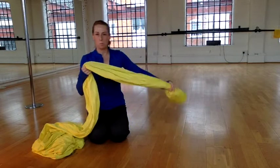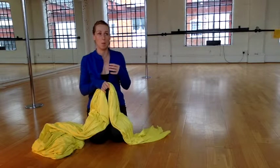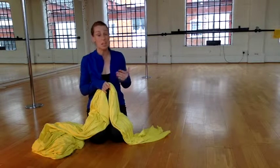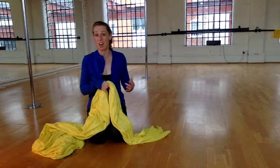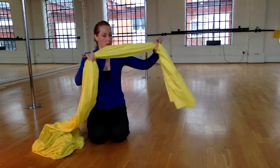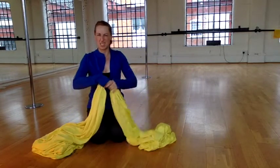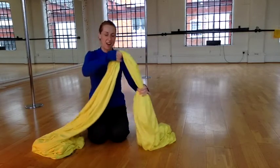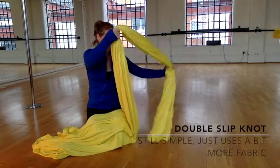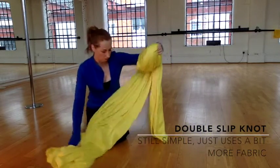There's no right or wrong, no better or worse — either of these knots are going to be suitable. It's more a case of how much fabric you've got, what kind of length you want your swing to be, and what you're confident in tying. I'm really just giving this second option because it uses a little bit more material and it's a wee bit harder work, though not particularly difficult. I'll do it nice and slowly so that you can see what's going on.